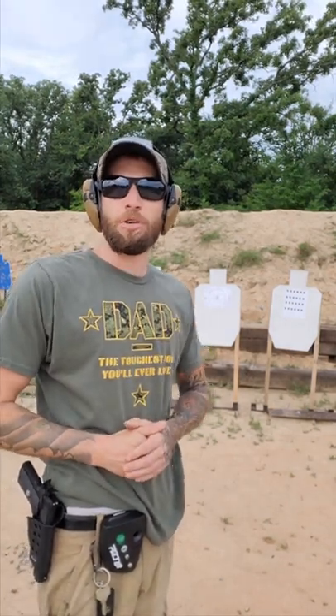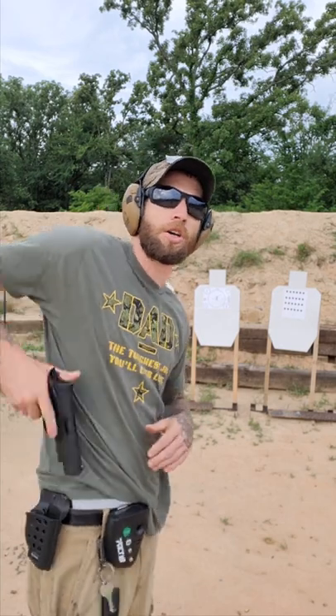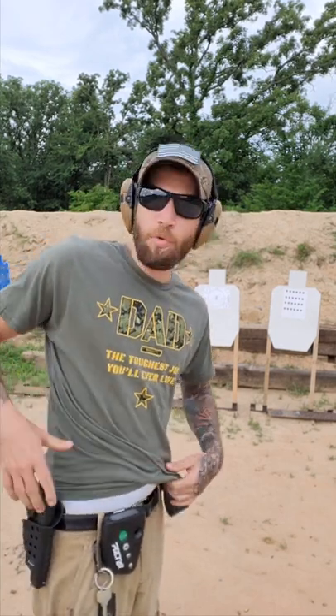Hey guys, Sage Steve here. I wanted to try the throttle control drill, but this time we're going to try our new Gurson. So let's see what we can do.